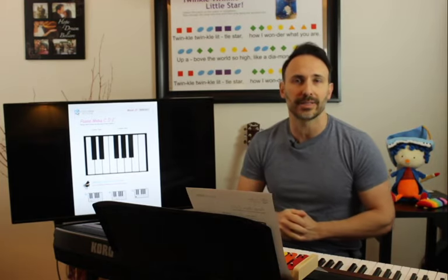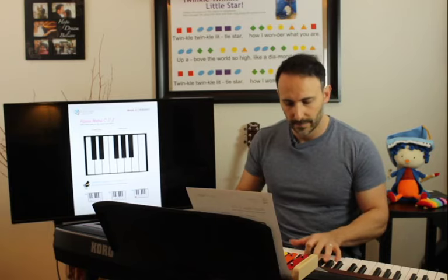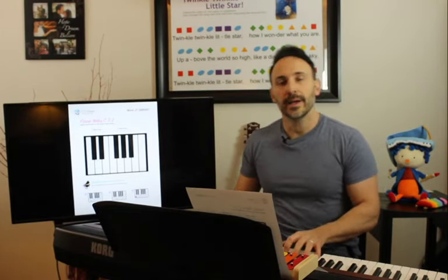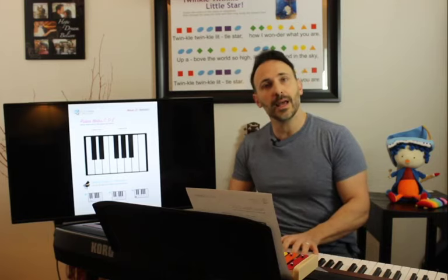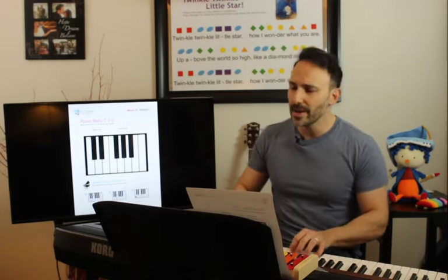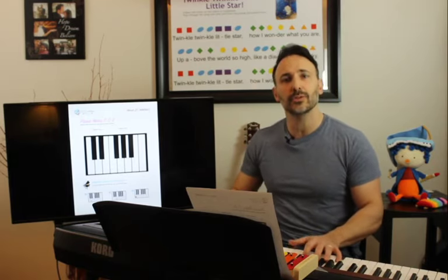Just make sure you have those three notes down and then we'll get started — I'll show you on the screen so you can see it nice and big. Let's sing it. Ready? Mary had a little lamb, little lamb, little lamb. Mary had a little lamb whose fleece was white as snow. And everywhere that Mary went, Mary went, Mary went, everywhere that Mary went, the lamb was sure to go.